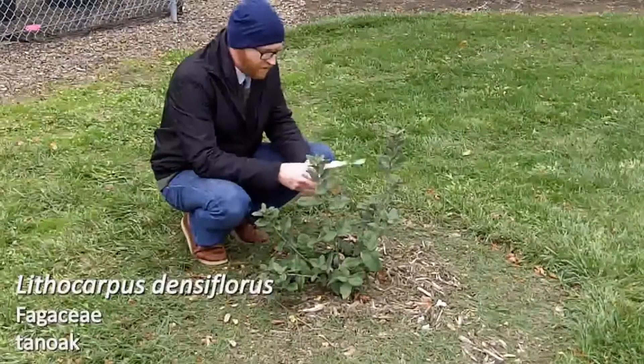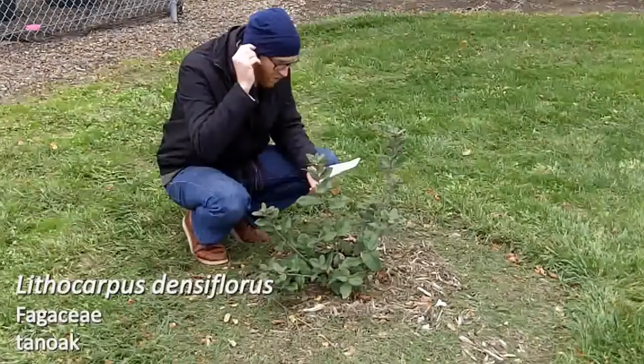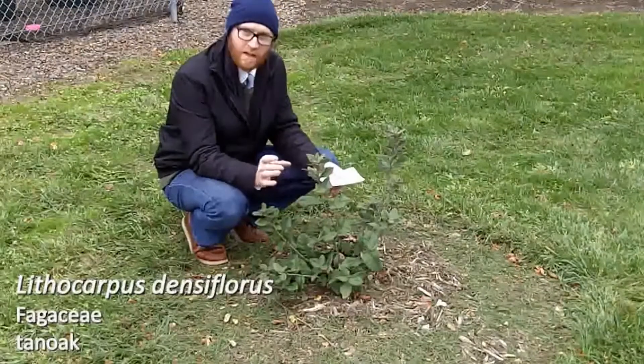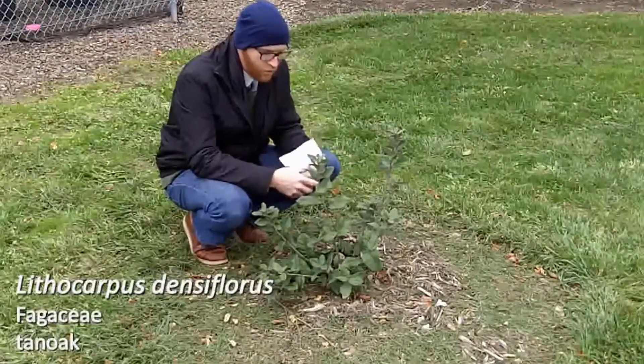Next plant is number 118 on your list. It's this sad little specimen of tan oak — this is Lithocarpus densiflorus. This one got hit really hard with the cold. There was about an inch and a half diameter caliper trunk on this one. It was about six feet tall, got killed back to the ground, but it is root hardy.